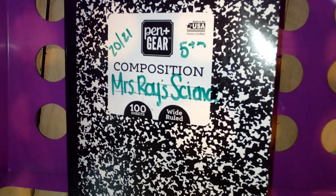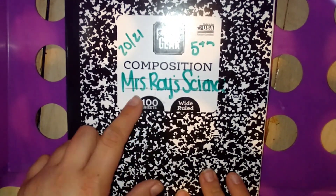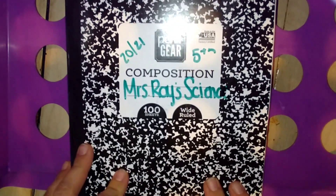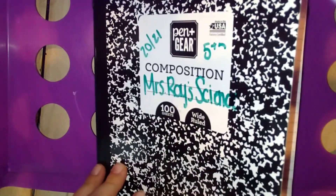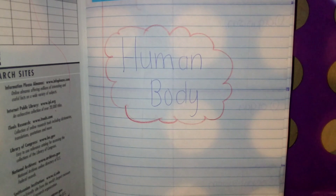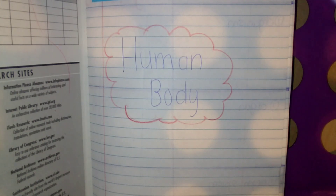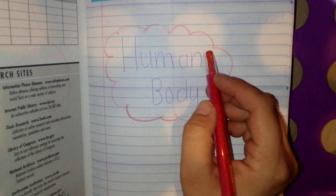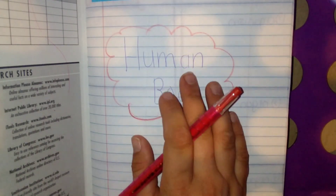Today you're going to need a ruler, a pencil, and your composition notebook. The first thing you should do is write your name on it and note that it is your science notebook. Before we do each unit, you're going to make a cover page and you can decorate it however you want. I have it decorated as the human body using colored pencils and crayons, but it should say 'human body.'